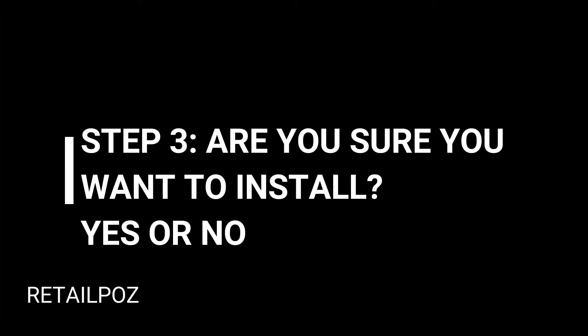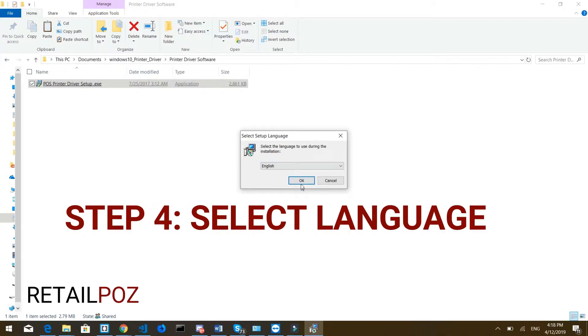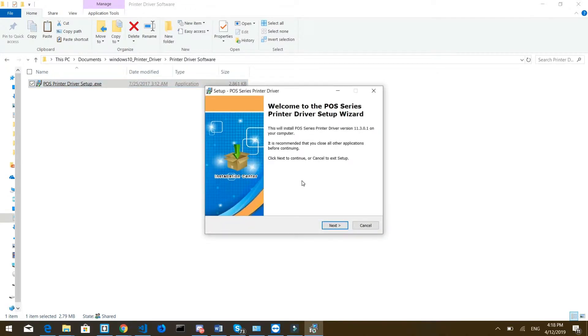It's going to ask you for some permissions — say yes because it's trying to run the installation. Then you're going to select your language and press OK, and that's going to bring up your installation software for your printer.